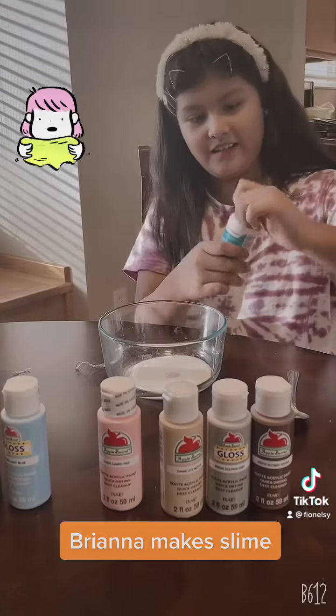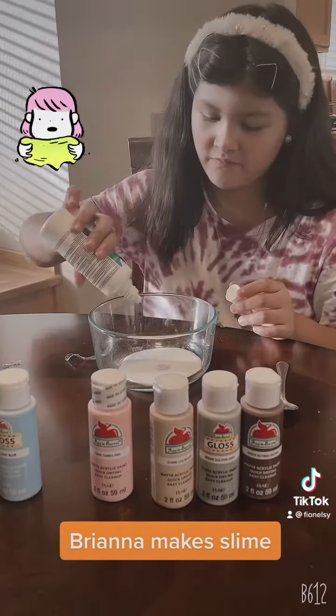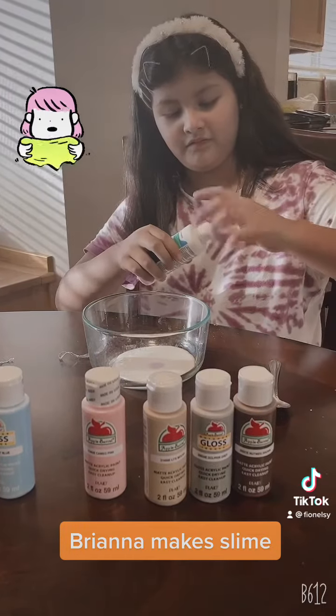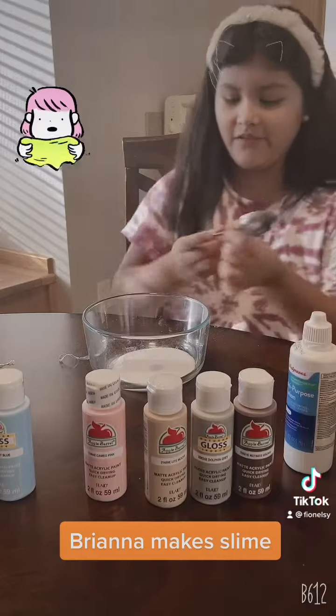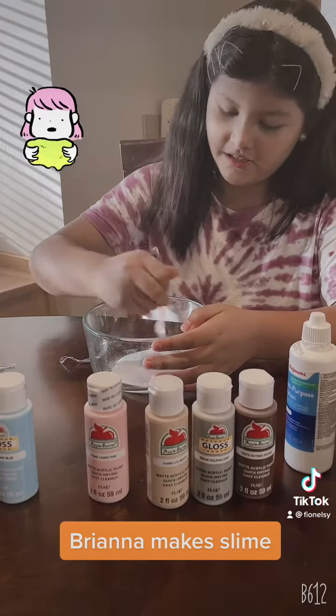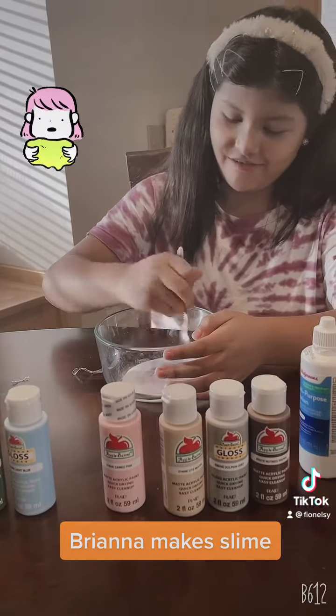Now we're going to add this activator. Now we're going to stir until we get some. You can add some more activator if you want.